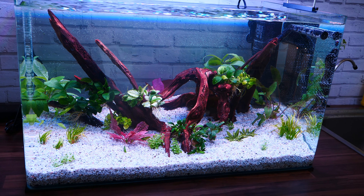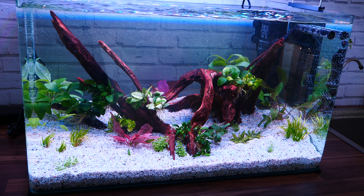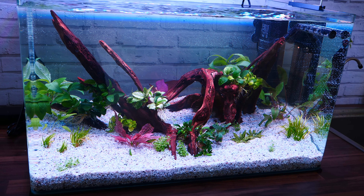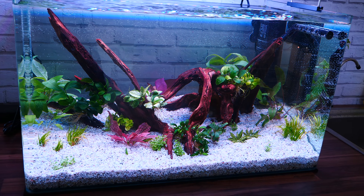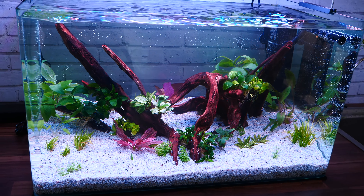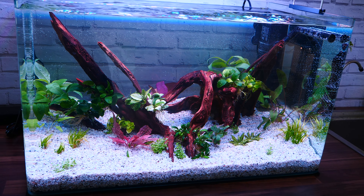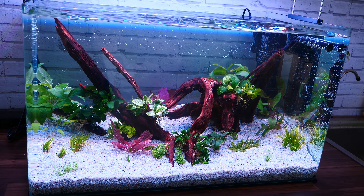Hey guys, let me show you what I'm up to. I redid my 80-liter slash 20-gallon aquarium. You might know that I had a second channel — I still do, but I don't post there anymore, only about aquariums. I kind of stopped posting because I gave up my aquariums. I could not handle them.